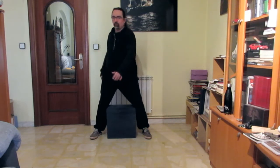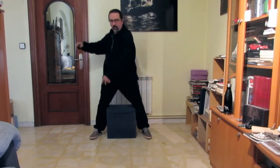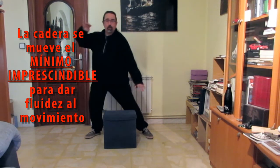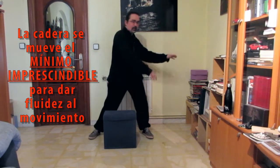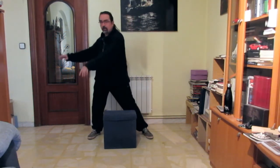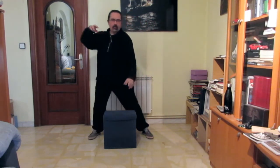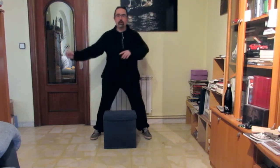Cuando yo hago ochos, los hago girando la cintura. Ahora no los estoy haciendo porque no puedo hacer los cambios de peso, ya que me llevaría el taburete. Pero si los hago con cambio de peso, vuelve a ser que si os fijáis en la cremallera, giro la cintura. Y eso me va a dar la coordinación, aparte de la respiración, de la relajación. El no estar un brazo y otro moviéndose independientemente, ajustándolo a los cambios de peso, me va a facilitar mucho las cosas.